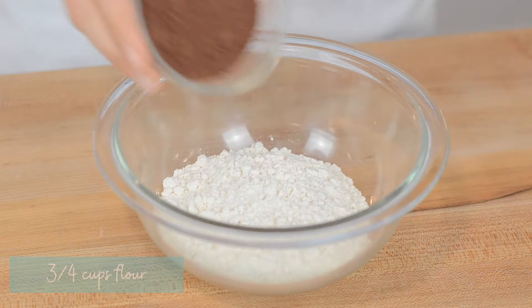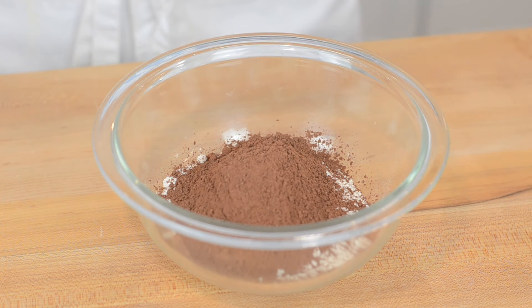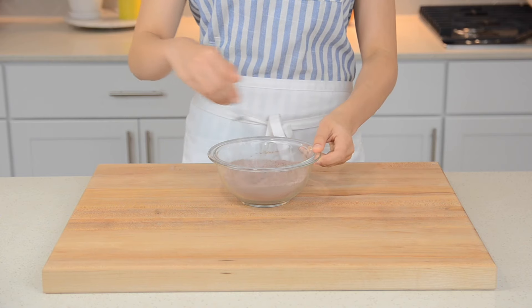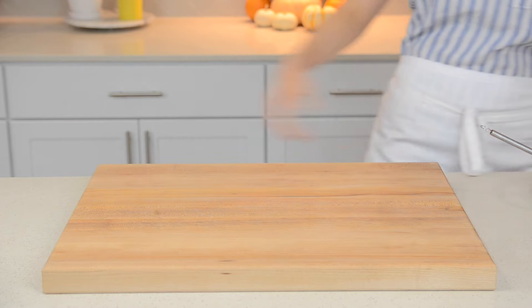Now we're going to whisk together our dry ingredients. In a medium-sized bowl, add in 3 quarter cups of flour, 1 quarter cup of cocoa powder, 1 teaspoon baking powder, and 1 quarter teaspoon of salt. Whisk until combined. Today we used Dutch processed cocoa, which is basically just darker than normal cocoa powder, but regular unsweetened cocoa powder will also work for this recipe.